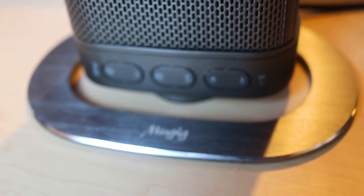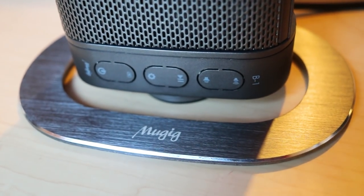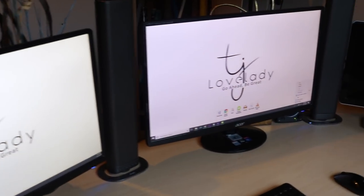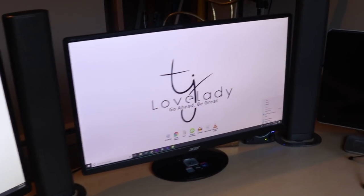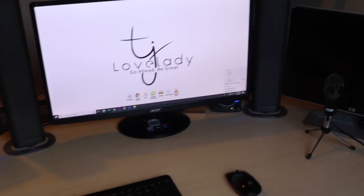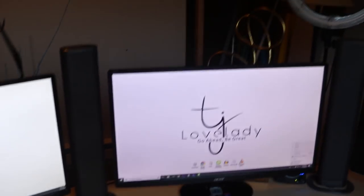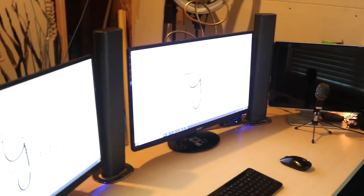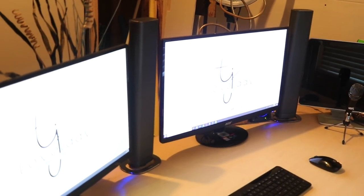What I did was I separated them and put them on my computer desk, and now they are going to be my computer speakers. It looks really good, looks really cool, it's not intrusive, it doesn't take up a lot of space, and I can use this as a Bluetooth speaker as well as the speaker for my computer.